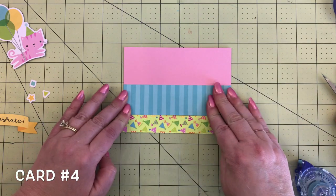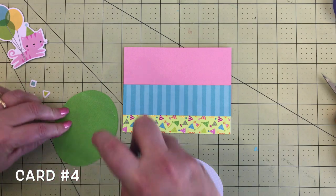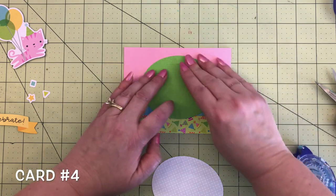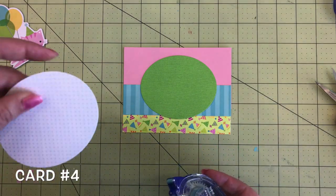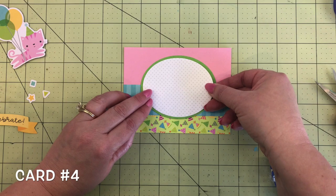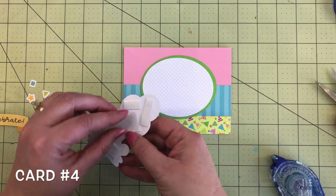I kind of like the stripey look of this card base. Next I die cut an oval from the grasshopper cardstock and add that to the center, a little closer to the top. Then I also did another oval from the lily white Swiss dot paper — white with tiny gray dots. I like that sometimes instead of plain white cardstock just for a little interest. It's really cute paper. Next we're going to grab this cute pink kitty cat with the balloons, from the odds and ends, and add foam tape to that.